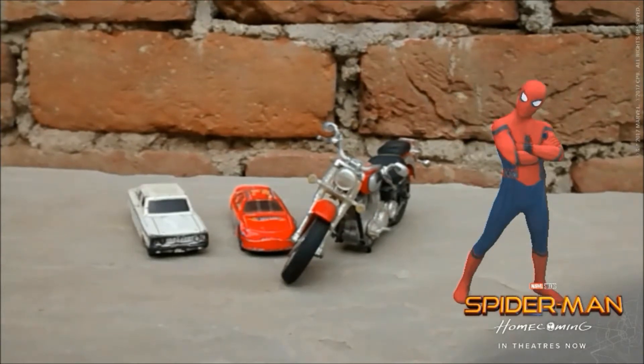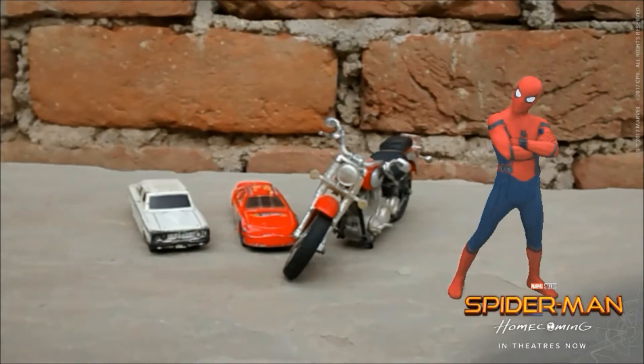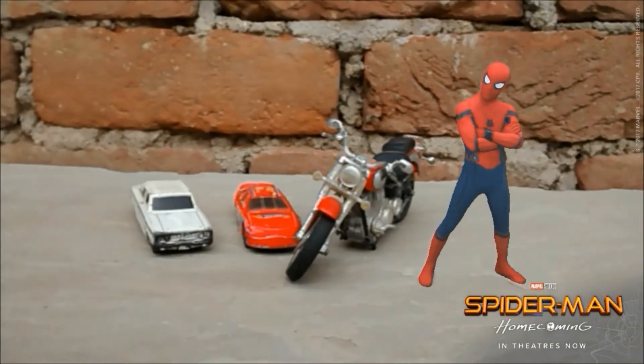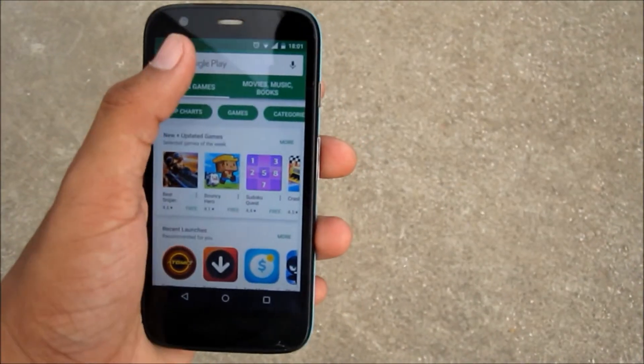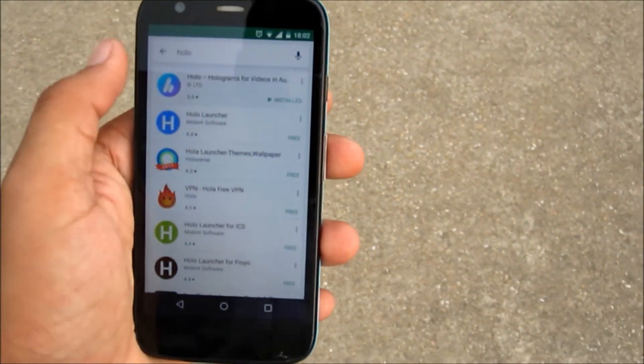Hey guys, welcome back. Today I'm going to show you how you can get this cool looking Spider-Man Homecoming hologram in your camera phone. It's very simple — just go to the Play Store and search 'holo', and the first app you will see is the hologram app that I'm using.